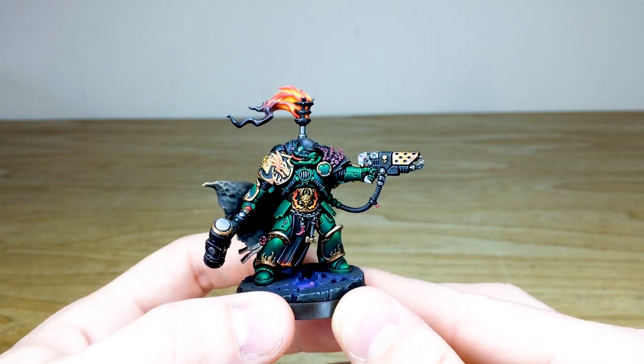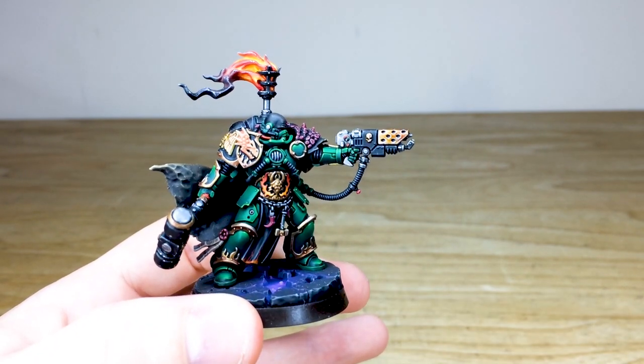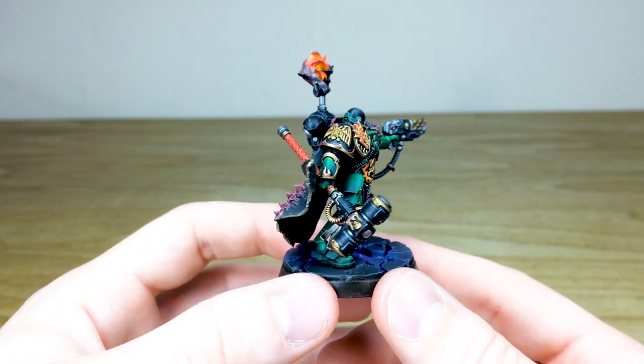I do really love the heat bloom that's done on the pistol — I think it really suits it. As you can see, all the little dials and buttons are all fully painted on that gun. The purity seals all have text on them as well.